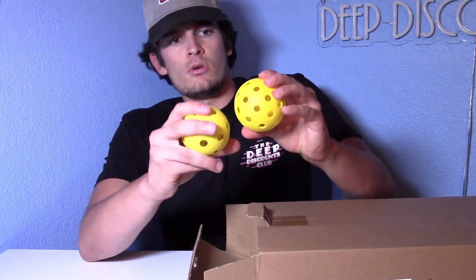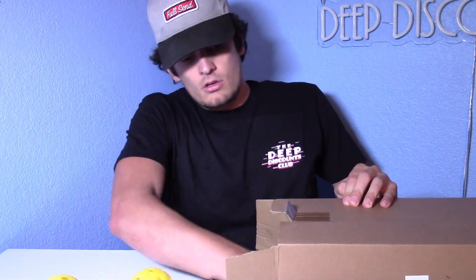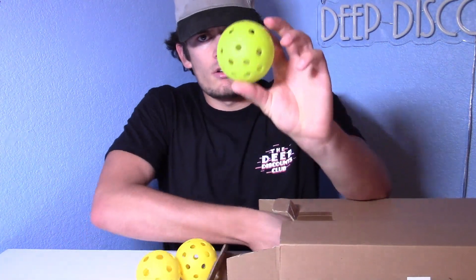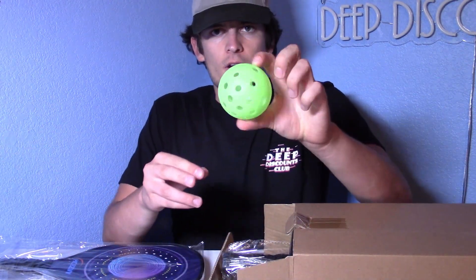You've got two balls — looks like an indoor and an outdoor ball right here — and then three more outdoor balls.